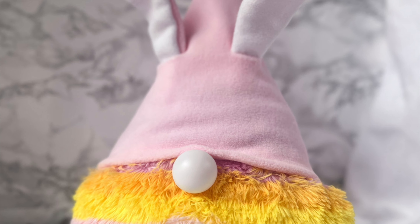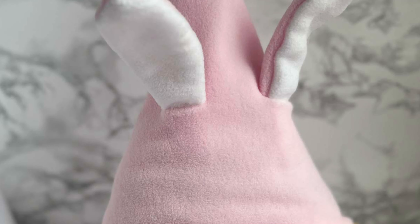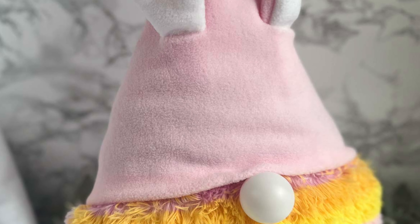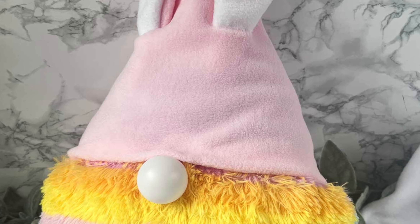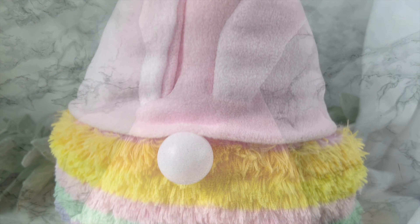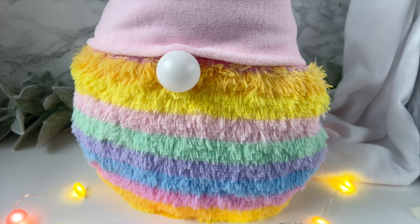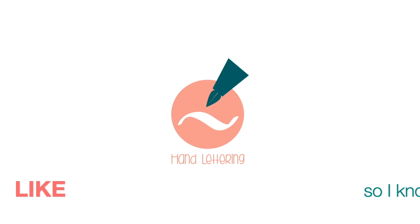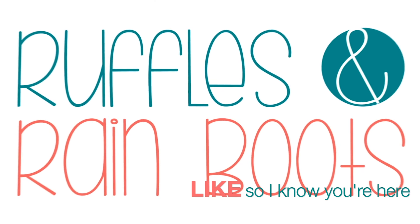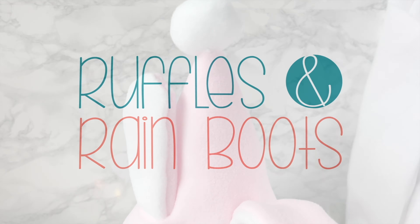Hi friends, it's Sarah from rufflesandrainboots.com. Look at this guy — would you be surprised you can make him in about 16 minutes? If you'd like to learn how, you know the drill, just stick around. Please give this video a like so I know you're here crafting.